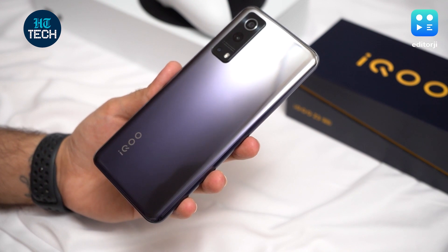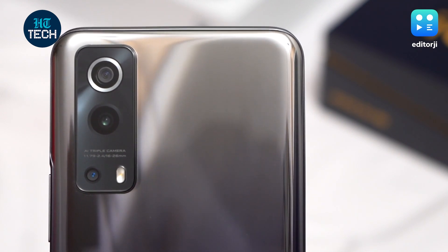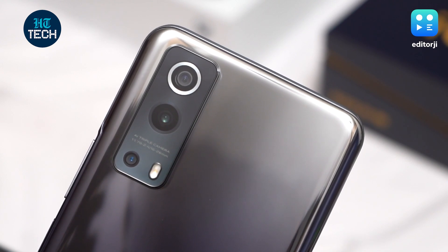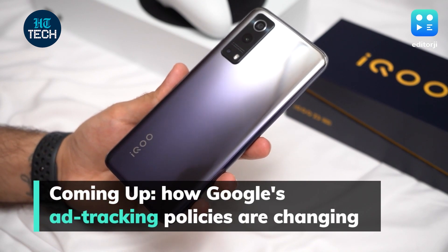All things considered, the iQoo Z3 5G is quite a well-rounded package. It has a camera that performs well in most conditions, a chipset that doesn't struggle under heavy workloads, and a battery that will last you through even the heaviest of days. All that, at a competitive price point, makes this a solid, inexpensive 5G smartphone.